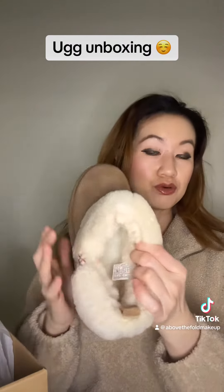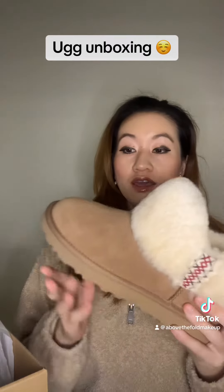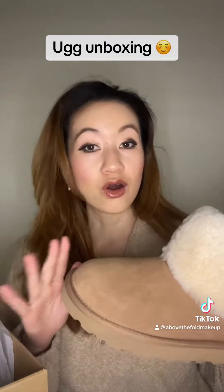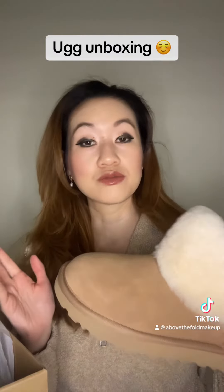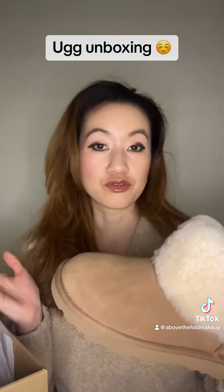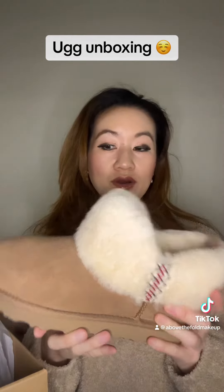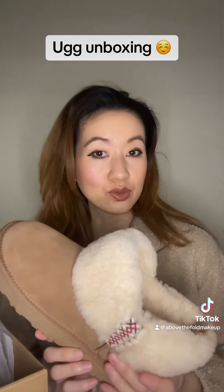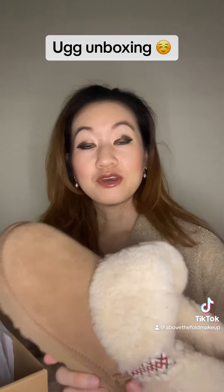They have the shearling lining, so that is super comfortable for all day wear. I have tried these on already and I can tell right off the bat I won't need any time to break them in — they were just comfortable already. I think they will look super cute with leggings, even with jeans.